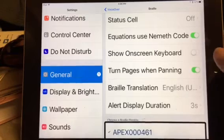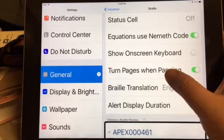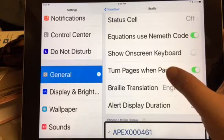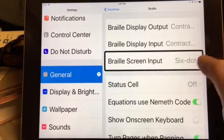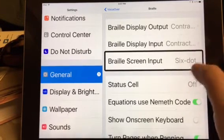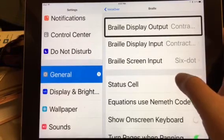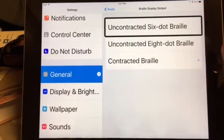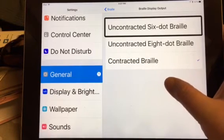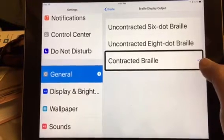So now I'm going to show you how you can change the Braille to uncontracted, contracted, six dots, or eight dots through your iPad. If you go up to the very top of the screen to the Braille display output and double tap on it, right now it's uncontracted six dot Braille, uncontracted eight dot Braille, or contracted Braille.